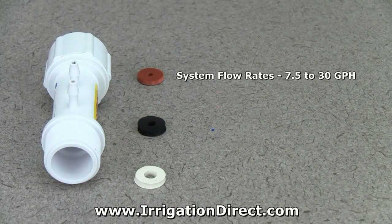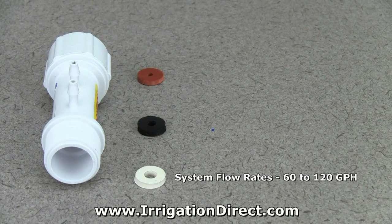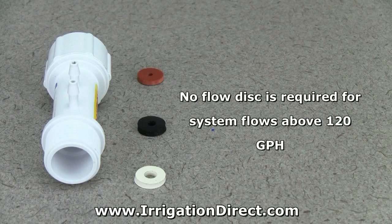For flow rates of 7.5 to 30 gallons per hour, use the red flow disk. For flow rates of 30 to 60 gallons per hour, use the black flow disk. For flow rates of 60 to 120 gallons per hour, use the white flow disk. For flow rates in excess of 120 gallons per hour, no flow disk is required.